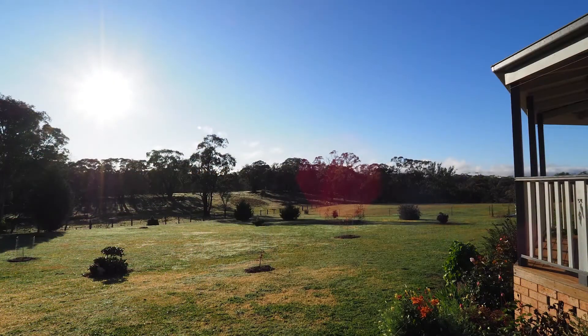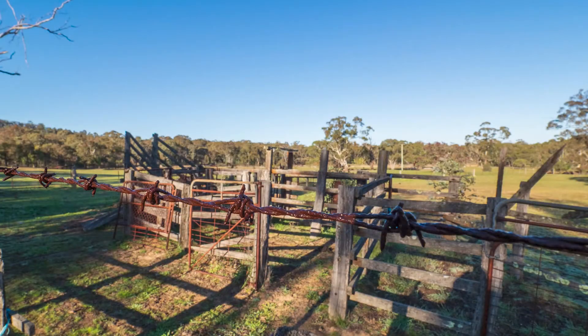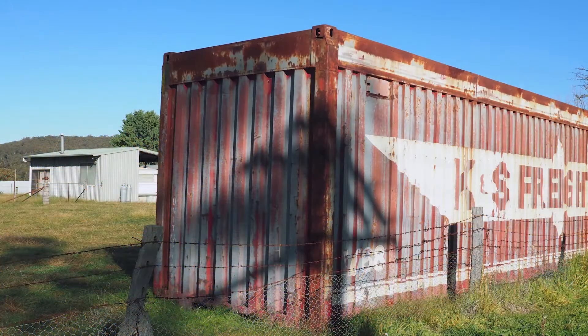Hey everyone, it's Pete from Ironclad, coming to you today from the farm. I'm out here in the central tablelands of New South Wales — just a beautiful place to be. We've been doing some fencing, helped put a trellis up for a grapevine, a little bit of work in the shed, and just helping my mother-in-law here on the land. I wanted to share with you the glove we've been using out here.